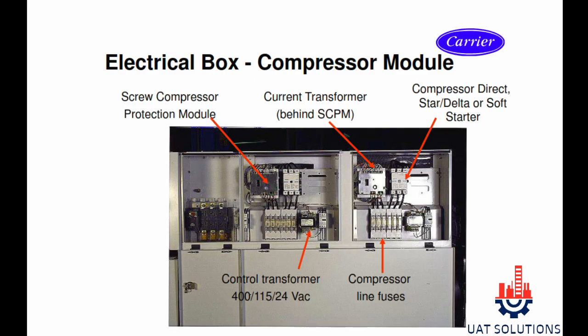Hi, welcome back to UA Technical Solutions. In this tutorial, Carrier 30GX and HXC models' full hardware control components and their functions are explained. Watch the full video for better understanding.